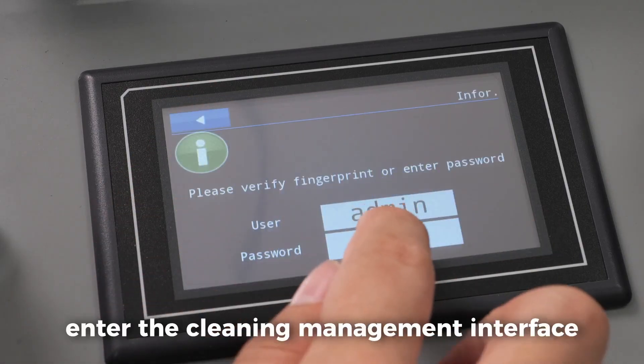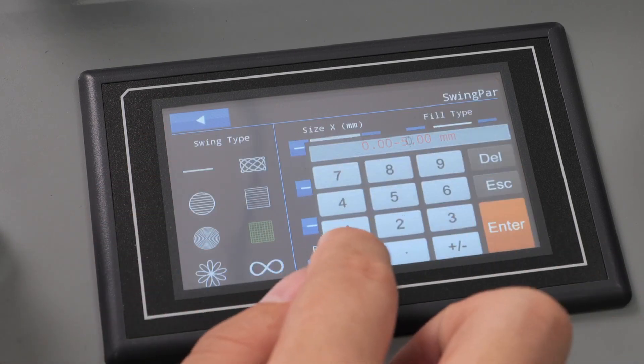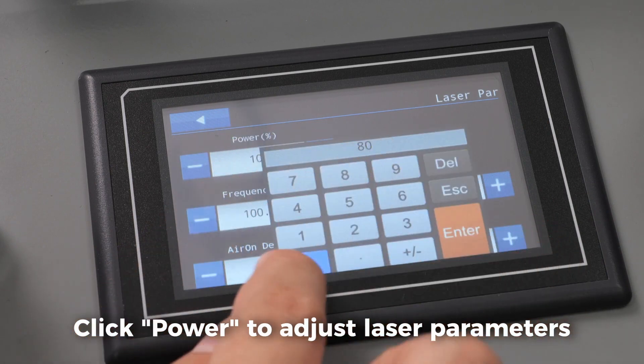Enter password 1 to enter the cleaning management interface. Click a swing to adjust graphic parameters. Click power to adjust laser parameters.